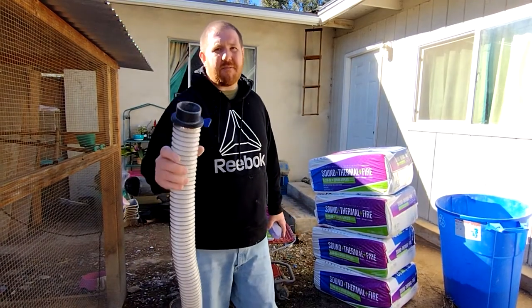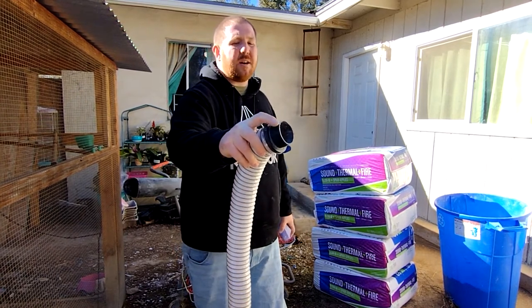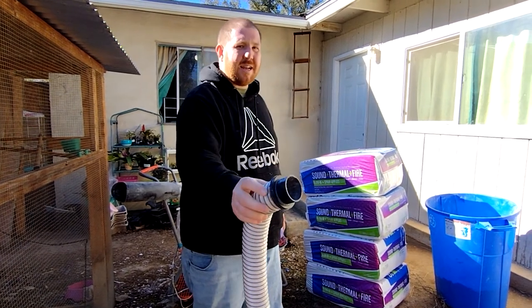On the other end I've got one of these couplings — it's a two and a half inch straight coupling on one end and a screw connection on the other end that my hose screws into. I got these in a four pack on Amazon for ten dollars.